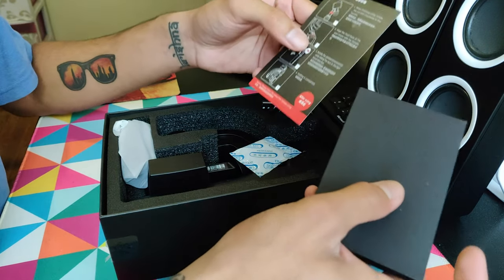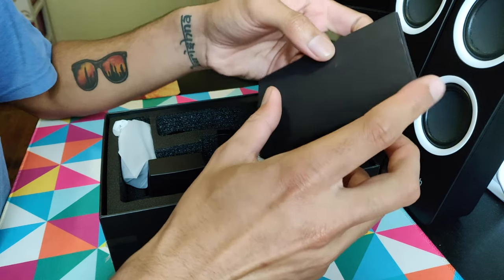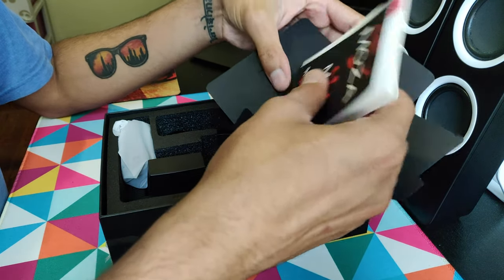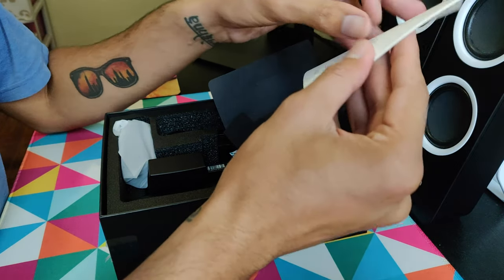First up we have the getting started guide — looks good. Then we have some stickers and the user manual.